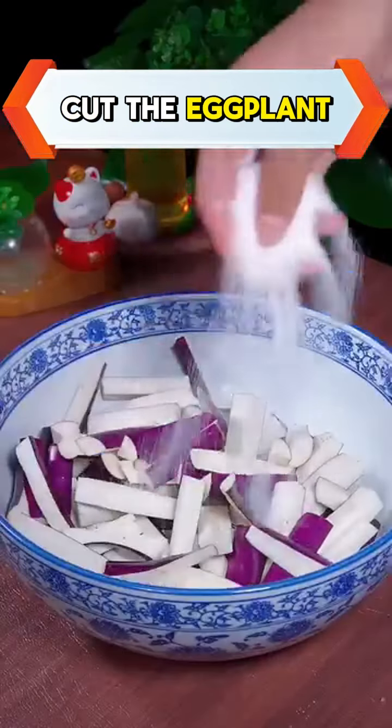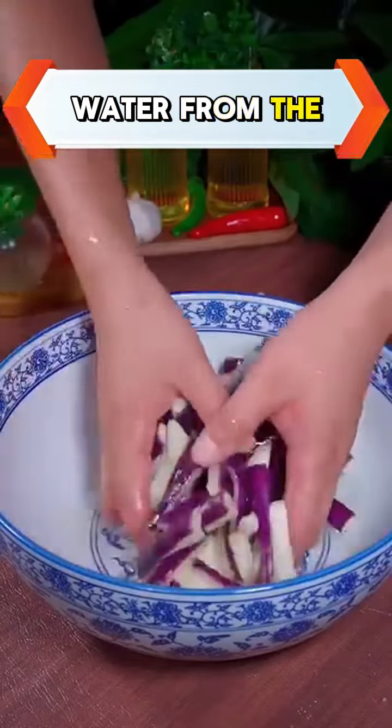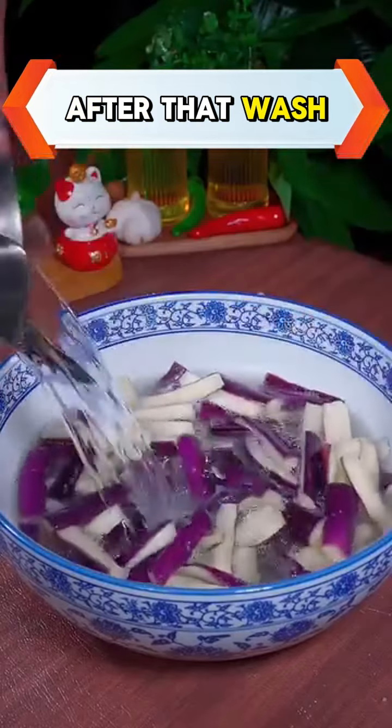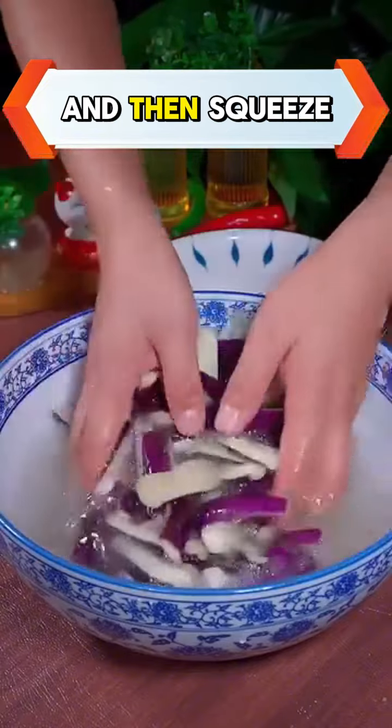Cut the eggplant, sprinkle with a pinch of salt, and then stir well to remove the water from the eggplant. After that, wash it with clean water several times to remove the remaining salt, and then squeeze it dry.